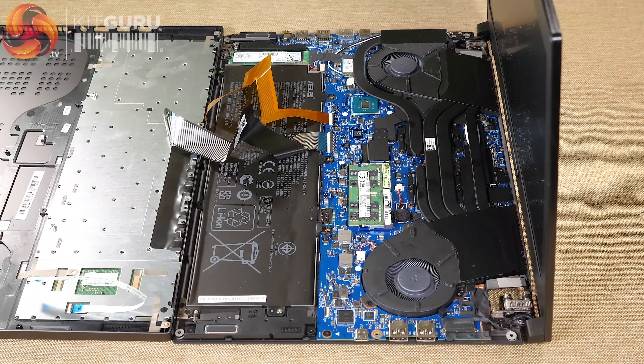The GPU idles at 45°C and goes up to 79°C, which is significantly lower than the previous full-fat GTX 1080 running around 89–90°C under load. So this GPU is not working as hard. The cooling is clearly up to the job, and the CPU is running slightly more toasty while the GPU is slightly cooler. Add it all together, it's okay — they've done some good work inside this laptop with the thermal package and the cooling.